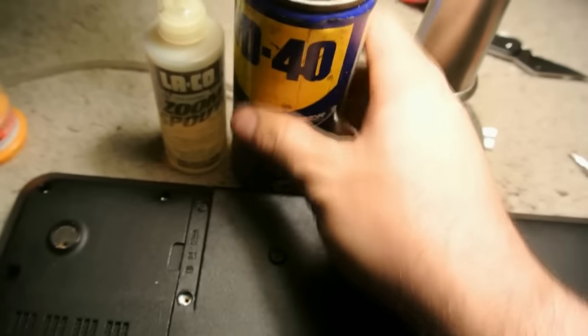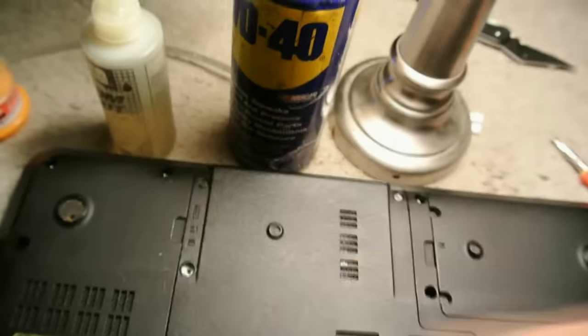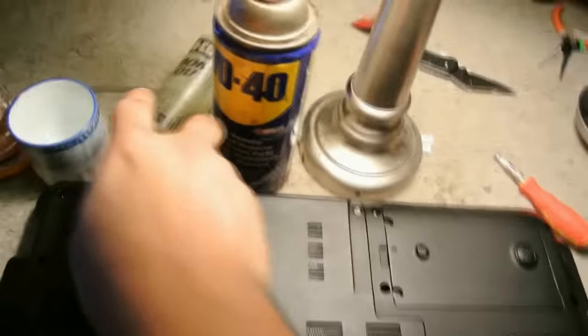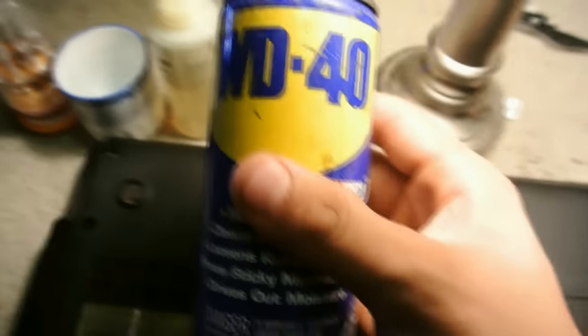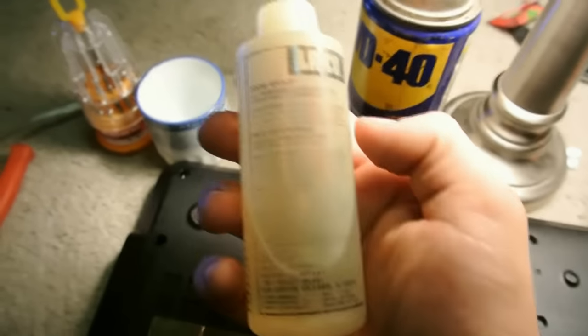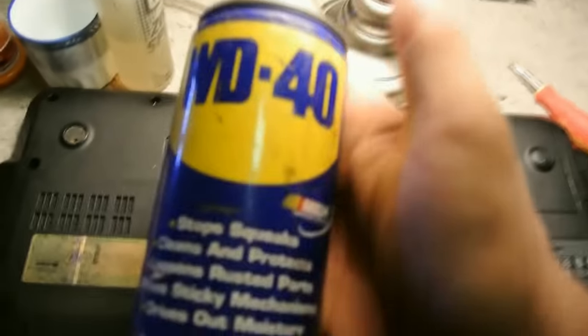I got a WD-40 and some oil, and I got some vinegar. I recommend using WD-40, but if you don't have it you can use all-purpose oil or maybe some vinegar. But if you have the WD-40, that's good.